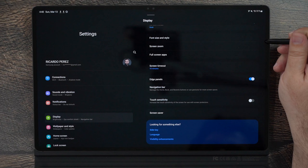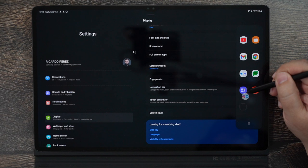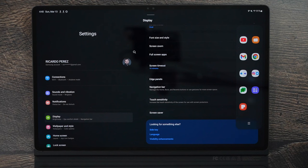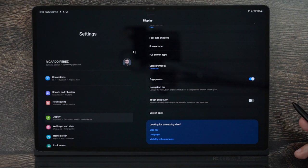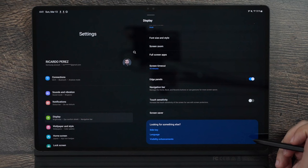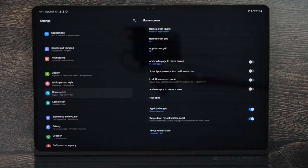Edge Panel is definitely something you want on at all times. I use it especially to add split-screen apps — it lets me use multiple apps in split-screen mode for social media, work, or anything I need simultaneously. That's the main one I'd recommend. Also, if you plan on putting a screen protector on this tablet, make sure Touch Sensitivity is turned on so you get a much faster and more accurate touch experience.